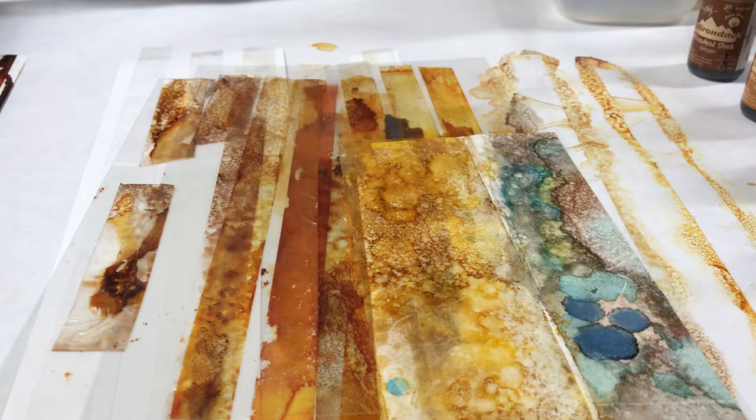Hi everyone, Vicki here. I am going to show you how to make this vintage tape.